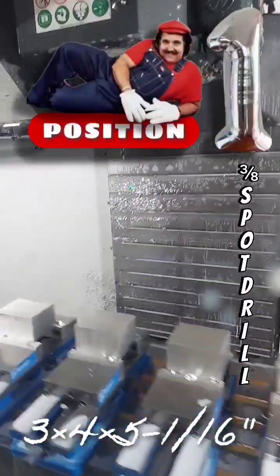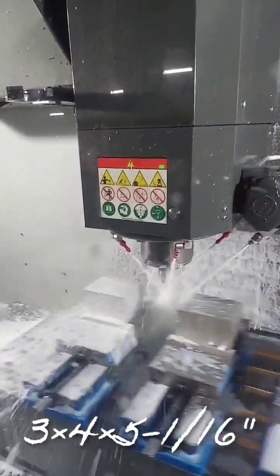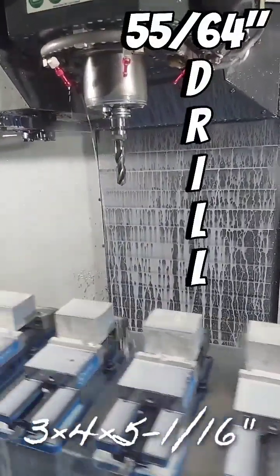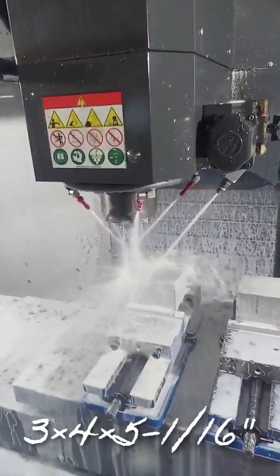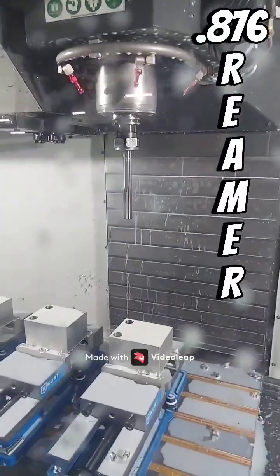Spot drill. One, two... Fifty-five sixty-fourth drill, all the way through. Point eight, seven, six.